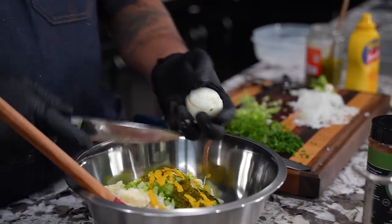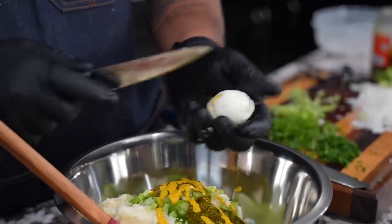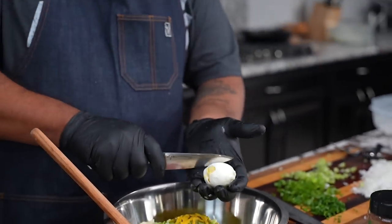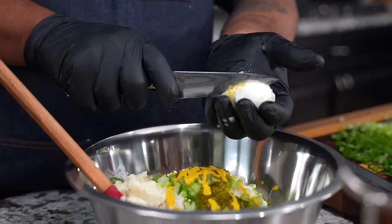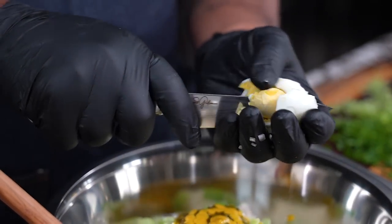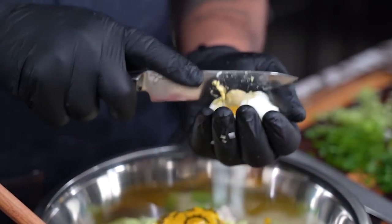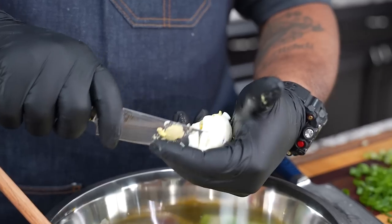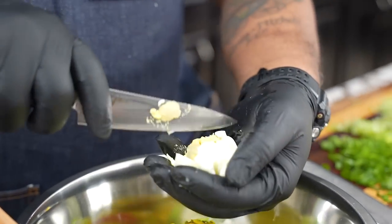I'm going to cut the egg down old school — my disclaimer is that's just how granny used to do it. My knives are extremely sharp, so be careful. Honestly, don't do it this way — do as I say, not as I do. But for those of you who want to keep it nostalgic, we just go ahead and do it like this.